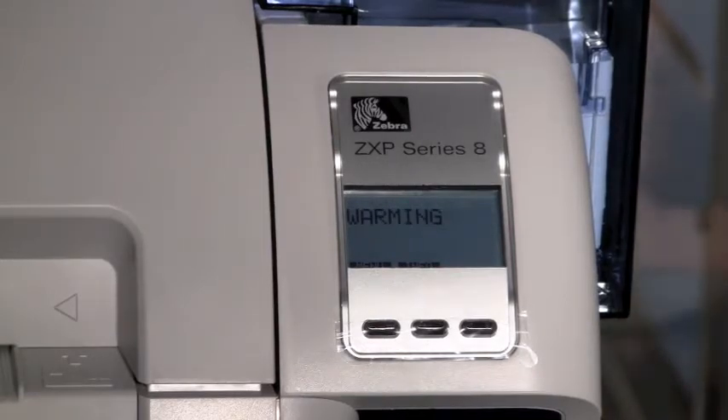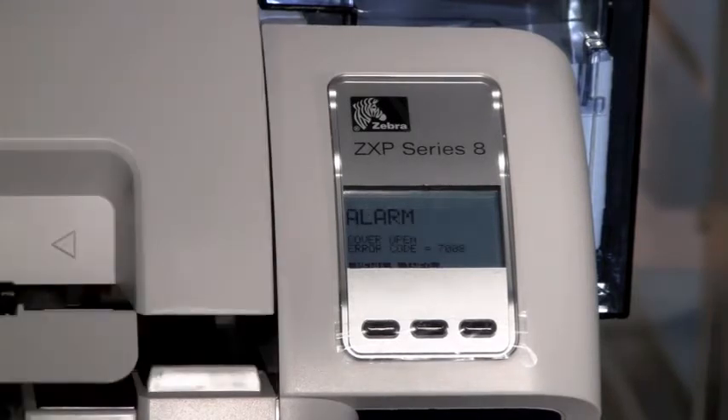These are all normal sounds of operation. Once done initializing, you will see the message 'Warming' — the transfer station is beginning the process of warming up so it can perform the transfer to a card when we print. This process normally takes around 4 minutes to complete. Once the printer shows 'Ready,' you are able to send your print job. All alarm and warning messages will also display on the control panel.